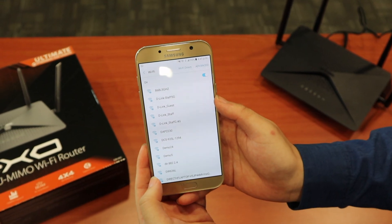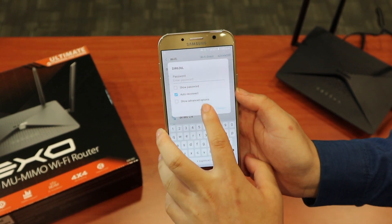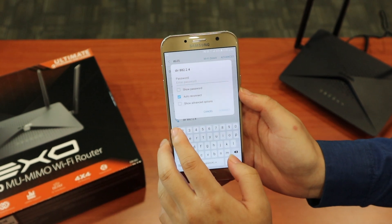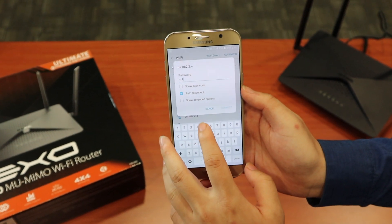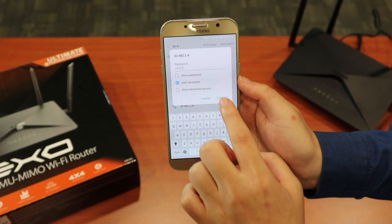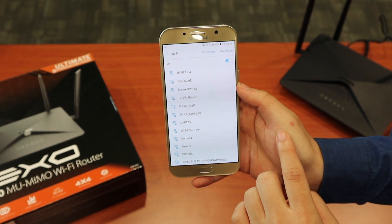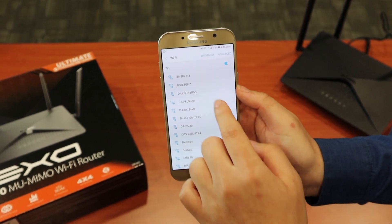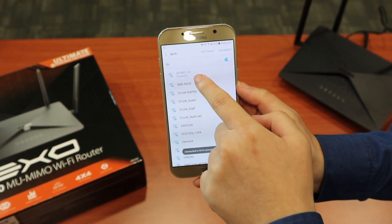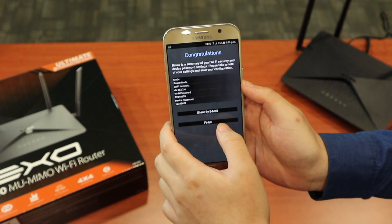Now we're going to connect to the WiFi we just set up. From here you can see DIR-882-2.4 — just connect to it. Enter the password 12345678 that we set just now. Now it's connected.